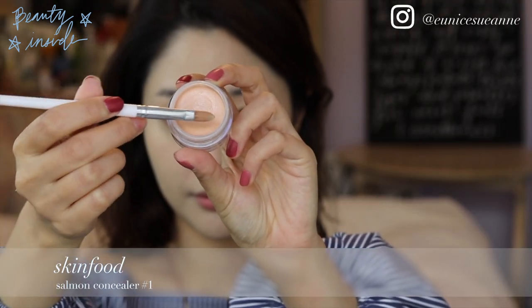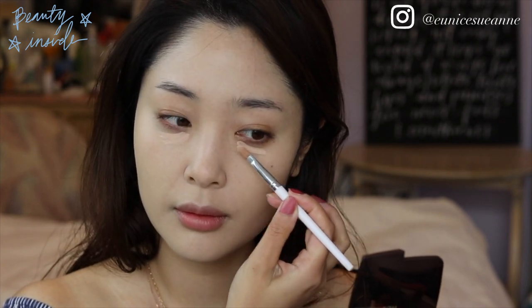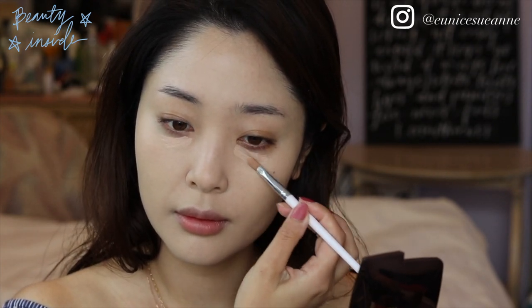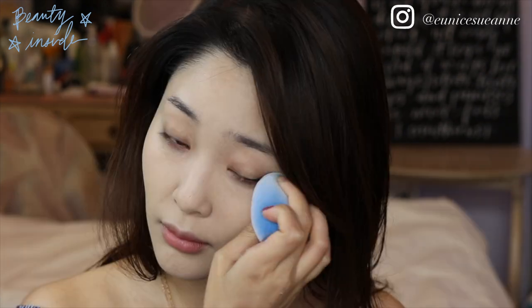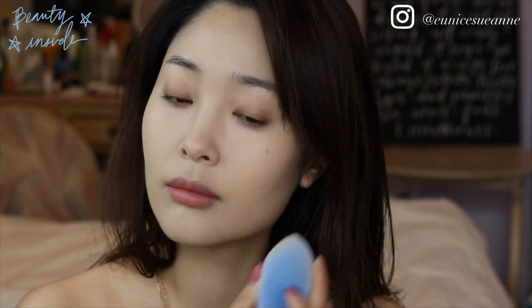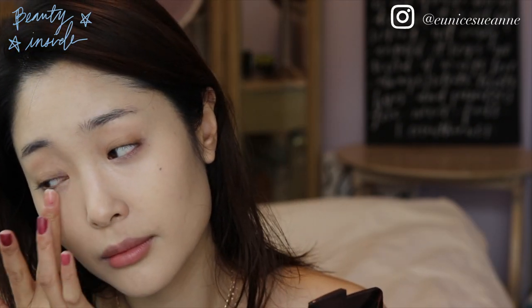Use a moisturizing peachy salmon concealer to brighten up the under eyes. Fingers always give a good finish — it doesn't make it cakey or streaky under the eyes.